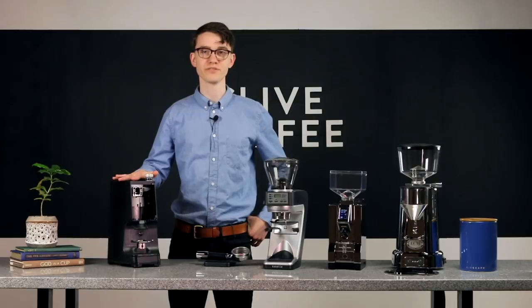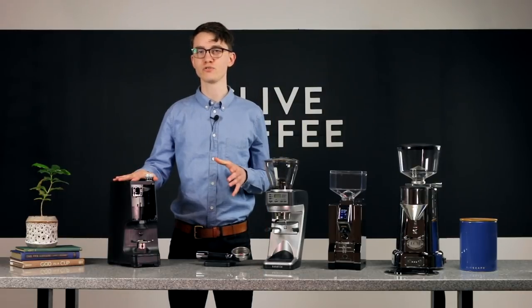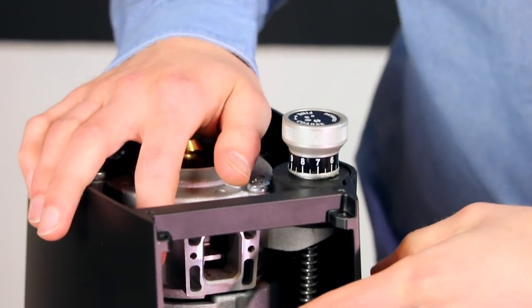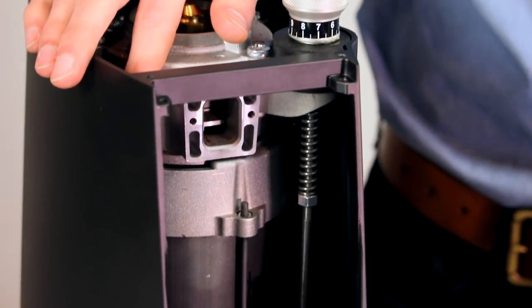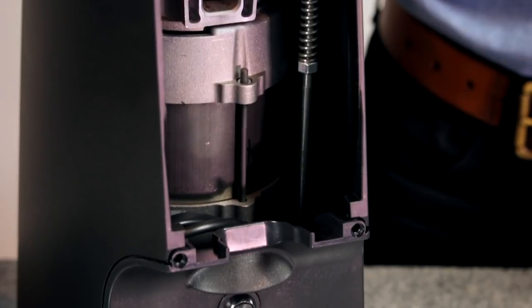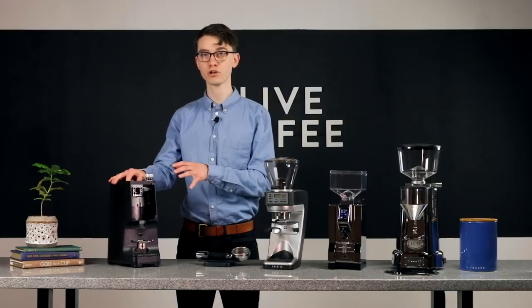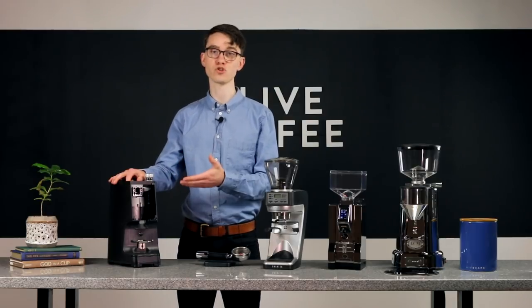Motor power is another significant factor, but you'll find that in any good grinder it scales pretty closely with burr size. This is because to turn larger burrs, which are crushing more beans at once, you need more torque to overcome the resistance. That extra torque also allows you to grind at a lower RPM, which reduces the heat generated by friction and also reduces the likelihood of a jam.